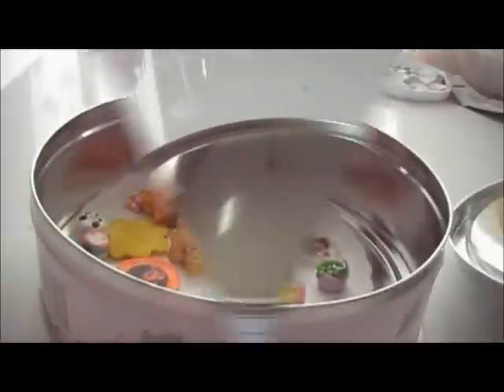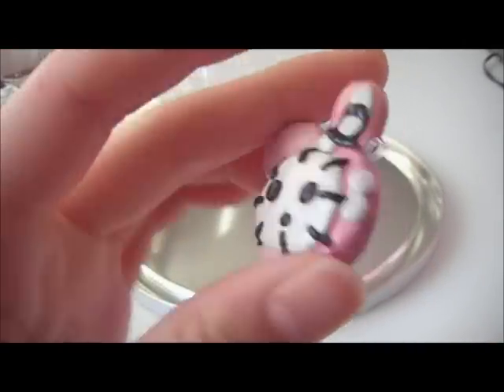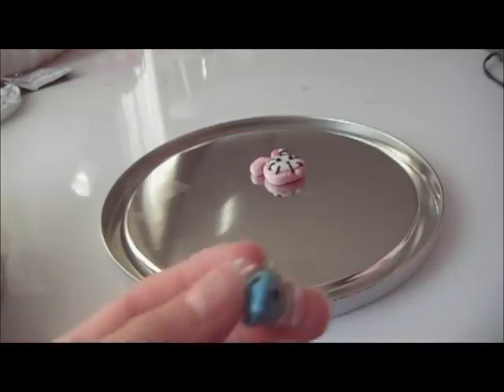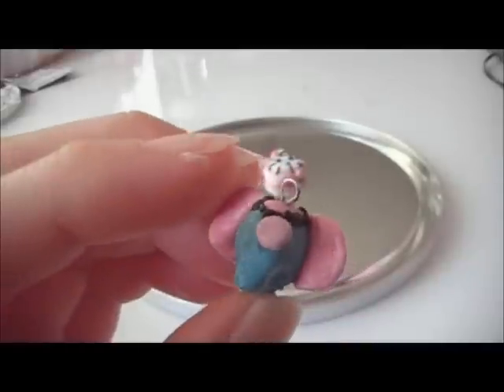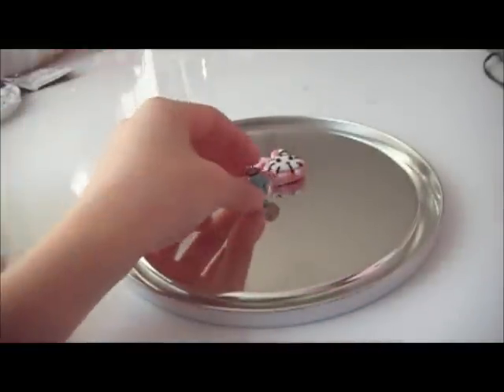Hey everyone, this is Tintin on Air and this is going to be my charm update number two. Let's get started. Sentimental Circus chapeau, Sentimental Circus elephant thing — I don't know what the character's name is, but yep.